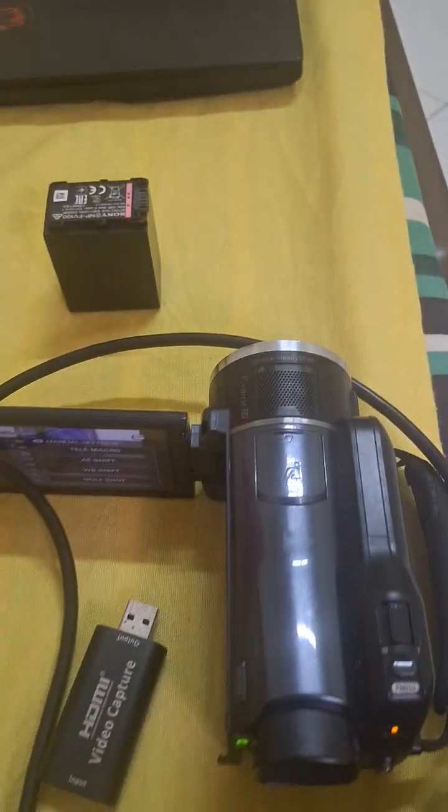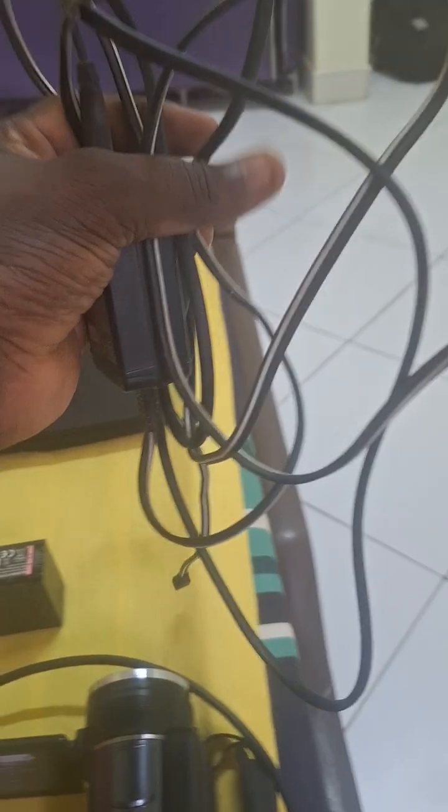Another important thing is this camera can also run directly on the charger — you can just plug it in directly. So maybe when you're using it for a long program, you can just plug it in and keep using it. When there's no light or the light goes out, you can still run on the battery.